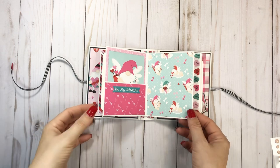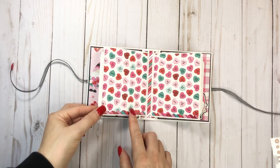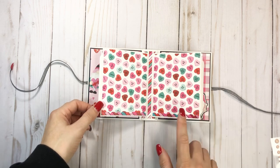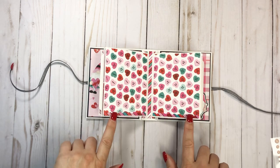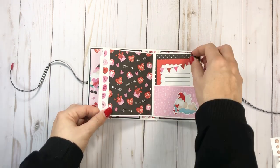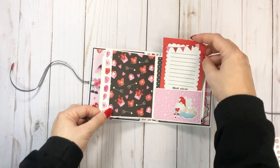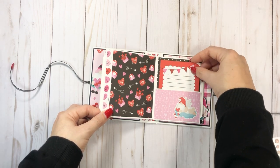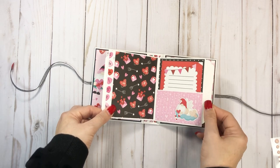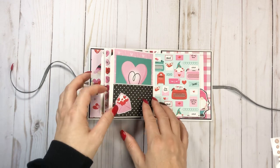I just overanalyze everything. And then I did a simple layout here with the same paper, added a little border strip from the sticker sheet. And here is the next signature — this pulls out like that, and you could write a little journal spot there. Again, another little pull-out.